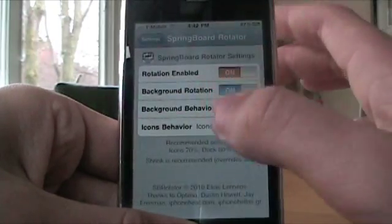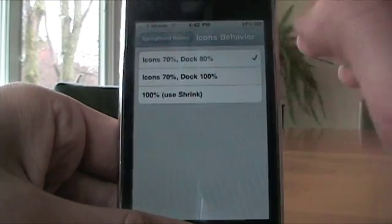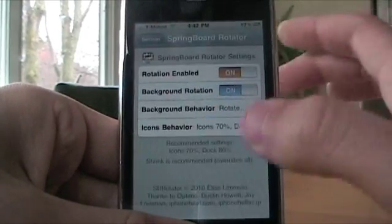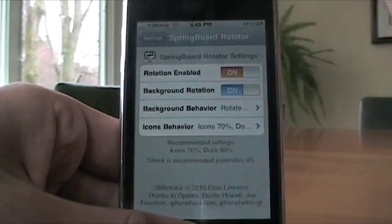Then you have icon behavior. I would leave it as is — you can test the options out if you want to, but if you go back it shows the recommended settings. So I'd just leave it. If you like it another way, that's cool.